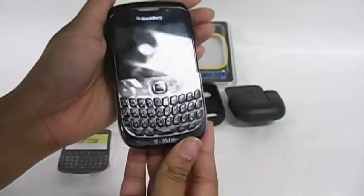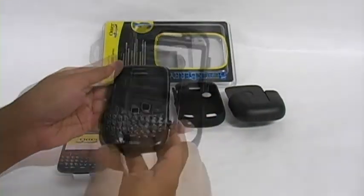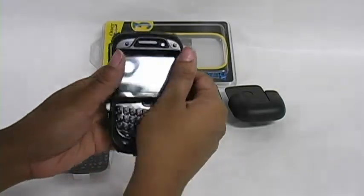Next, place your device into the back half of the hard case. Then snap on the front cover until it's secure.